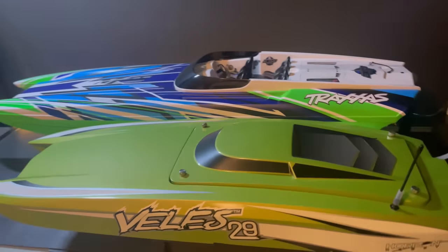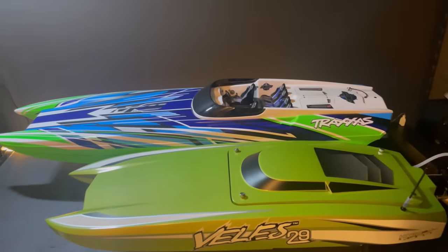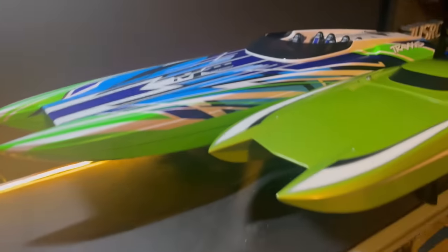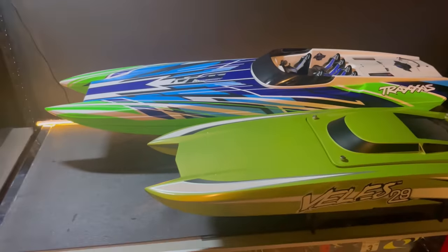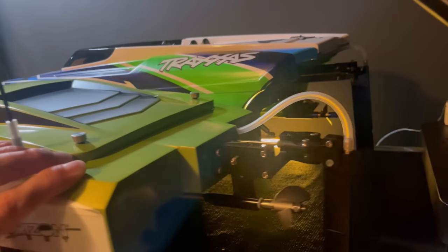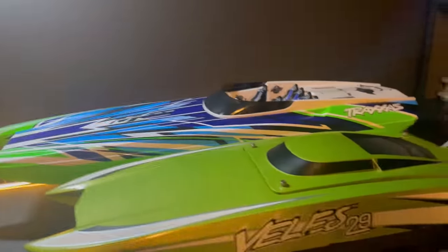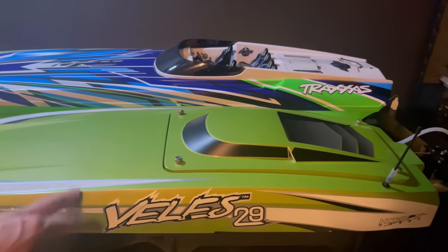All right, we got the decals off there. I wanted to do a side-by-side of the Velos 29 and the Traxxas M41, because when I was looking at buying this boat I was wondering how big it was compared to the M41 and I couldn't find any pictures or videos that were this close in comparison. Just wanted to show you guys the size difference. You can see — I've got it lined up there — a little bit different, not as long. And that's kind of what I was talking about, this being my perfect boat for me. I'm kind of calling it my Goldilocks boat.